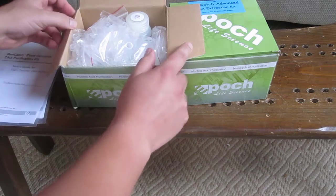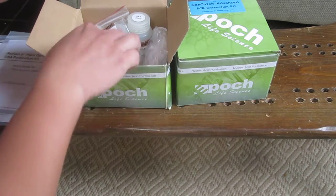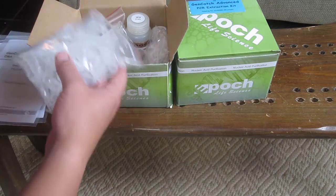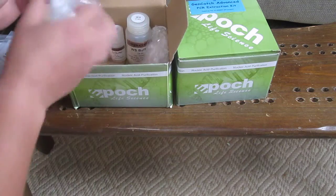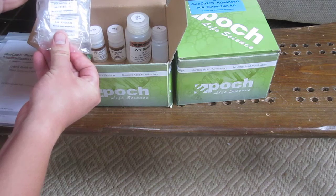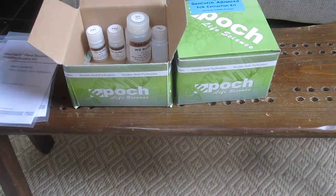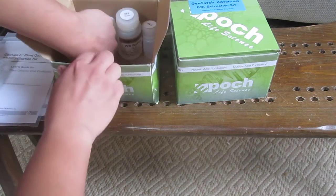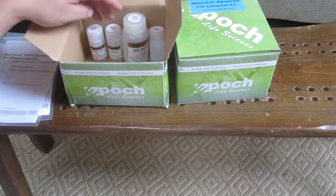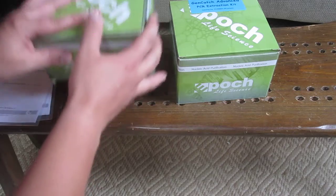So the plant genomic DNA kit from Epoch, which we're going to use to barcode fungal samples for endophyte research — you have some collection tubes, some more collection tubes, a shearing tube with a silica column, and some more plant genomic DNA mini columns with the silica bottoms. You also have some RNAse here in the corner, which you'll add to one of the buffers, some lysis buffers, elution buffers — all can be stored at room temperature. So that's a nice kit.